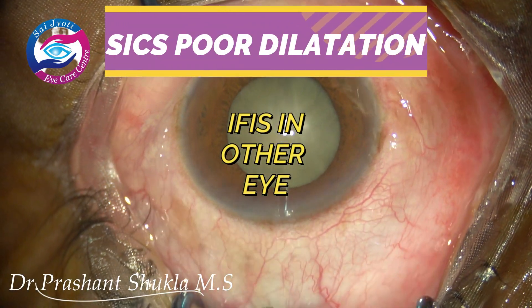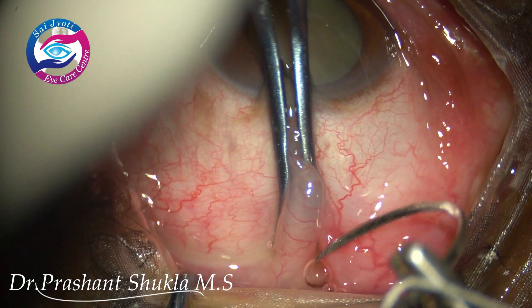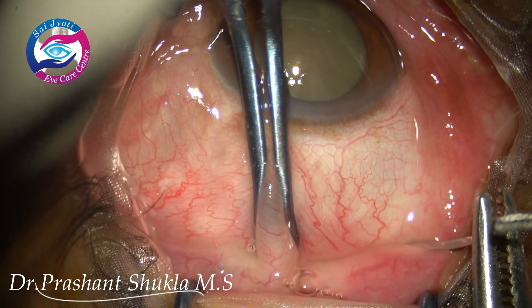Hello and welcome to the channel. This is Dr. Prashant Shukla, and I am here with a case of a 50-year-old female patient. The eye being operated is the left eye.